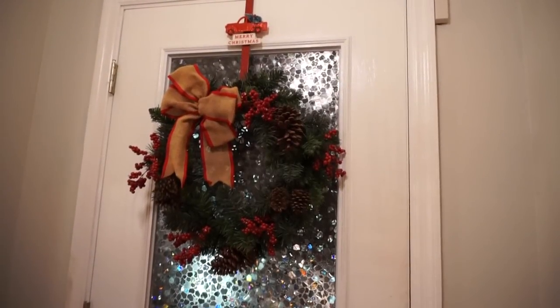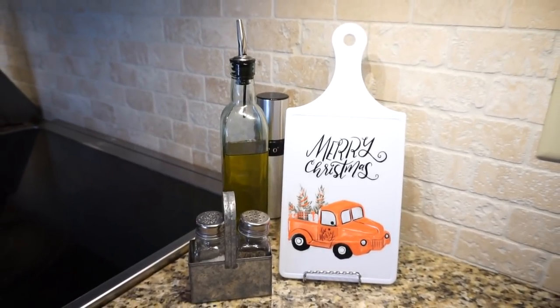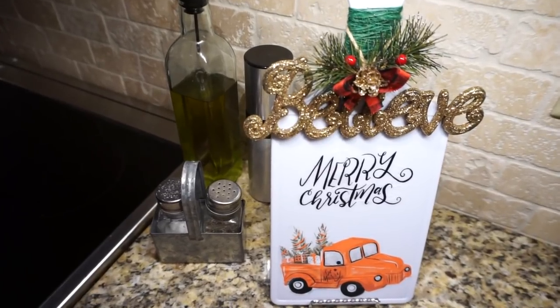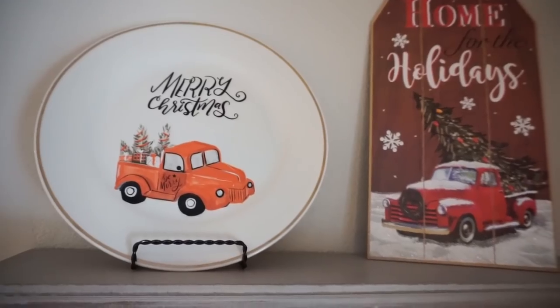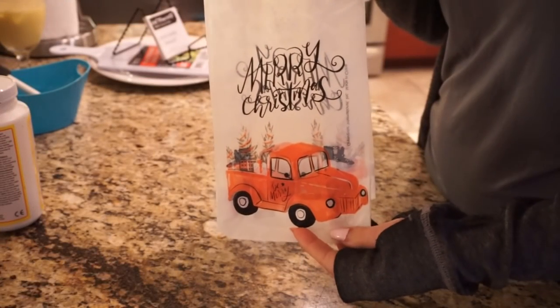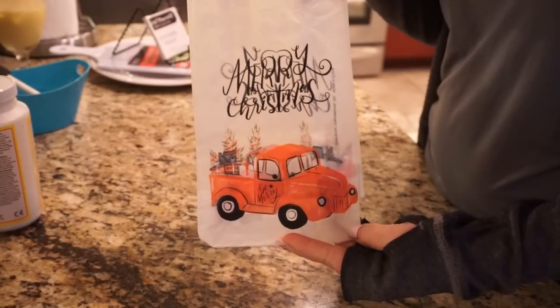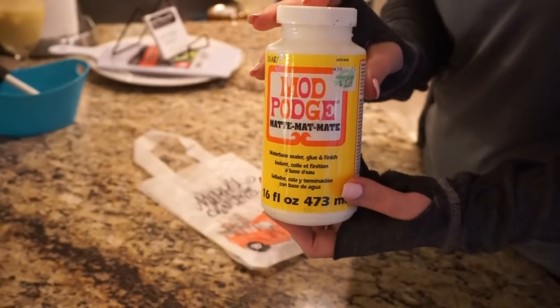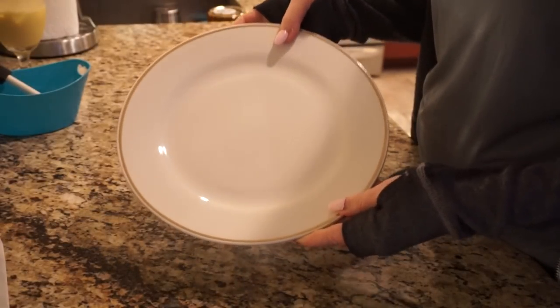Hey guys, it's Megan and welcome to today's video. I have some easy Dollar Tree red truck Christmas DIYs to share with you. A lot of us have been on the hunt for these red truck plates from Dollar Tree and cups. I also haven't had any luck finding them, so I decided to just go ahead and try to make one on my own and share with you guys — maybe this will give you some inspiration.